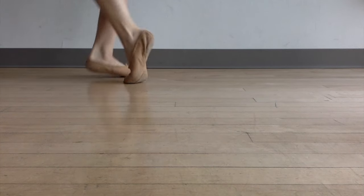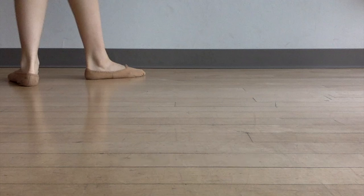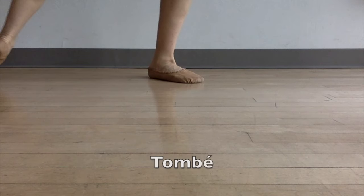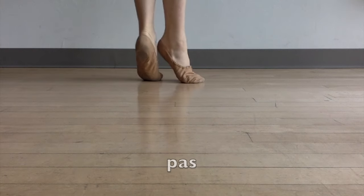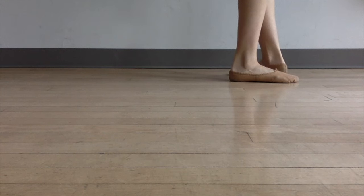Now we also have something called tombé pas de bourrée. Tombé means to fall, so all this means is your pas de bourrée starts with a fall on one. You fall away from your body, and you absolutely have to learn this because this sets you up for turns and jumps and everything else. This must be in your back pocket if you want to do ballet. Tombé is to fall away from your body, and you finish it with the rest of the movement — pas de bourrée. And it's still done in threes.